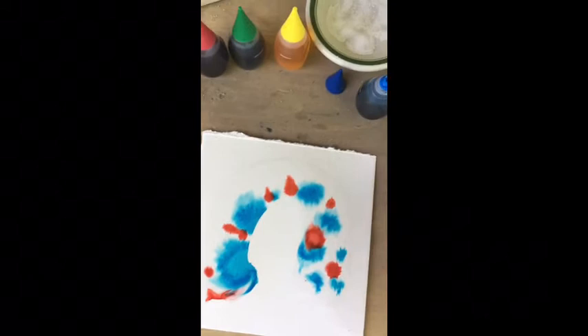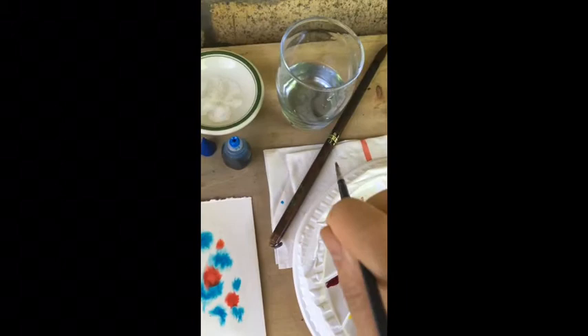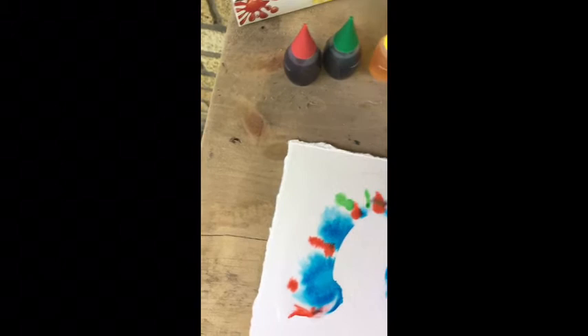I'll introduce another color, and it's important if you want your inks to be highly concentrated in color to just make sure you dip your brush in here, give it a good rinse, and dab it off with some paper towel too so that it can really absorb the concentrated food coloring.